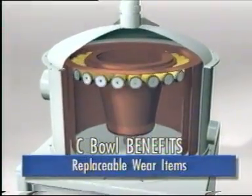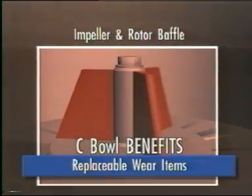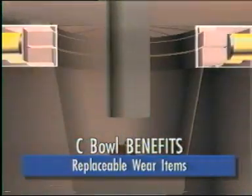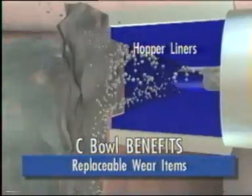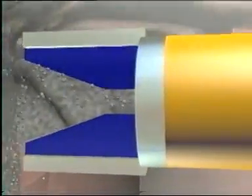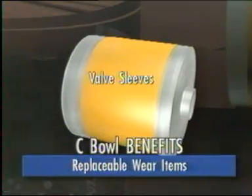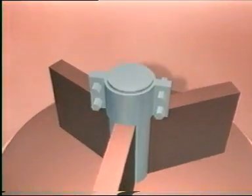Benefits of the Falcon C, similar to the SB, include replaceable wear items such as the impeller and baffle at the base of the unit. Additionally, the machine has hopper liners directing material through to the valve, and valve sleeves are replaced depending on the coarse size of the feed particle. The Falcon C was developed to have a single moving part and low operating costs.